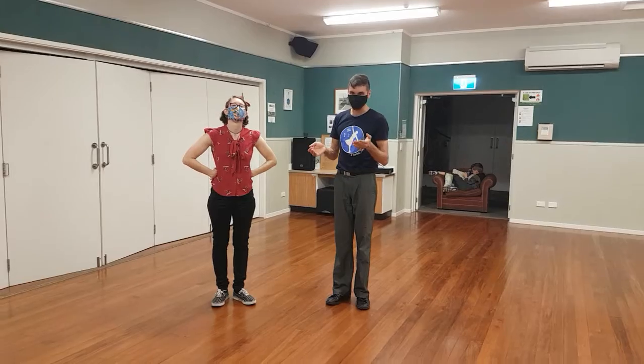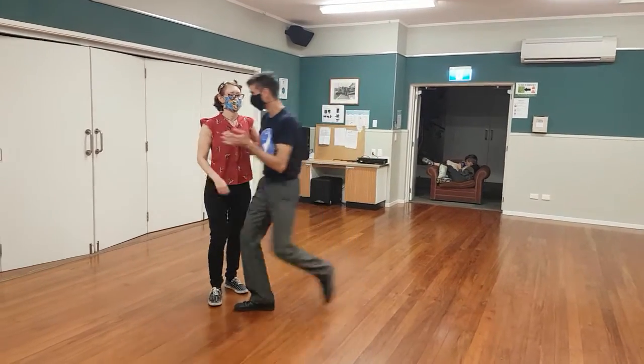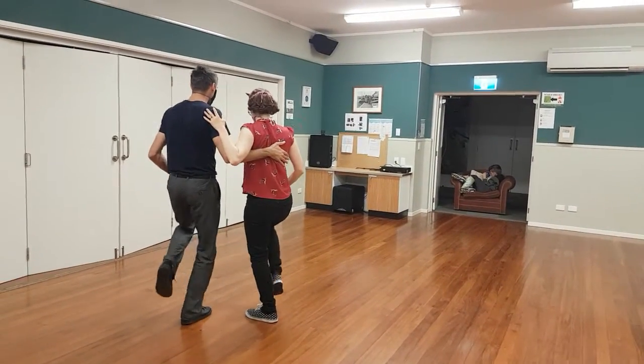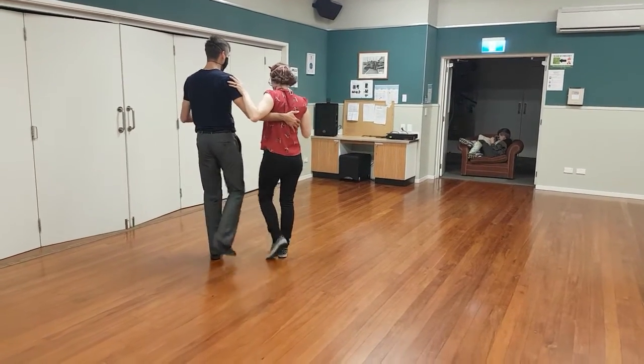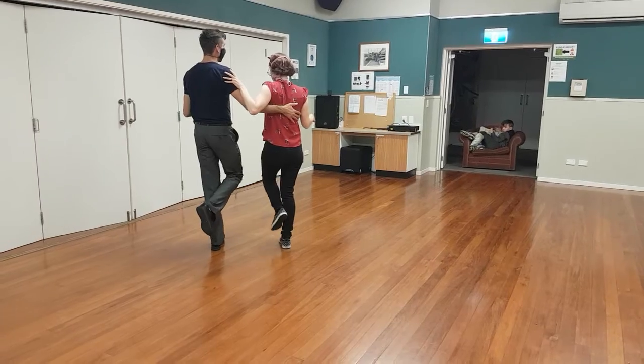This is swing-ups. The first group is swing-ups, eight count rhythm. Half the leg drop step, half the leg triple. Inside leg step step, inside leg triple back.